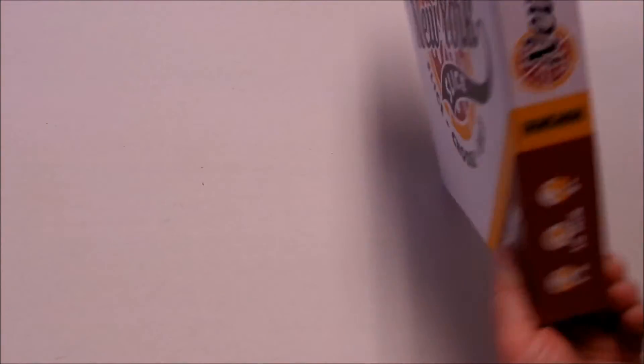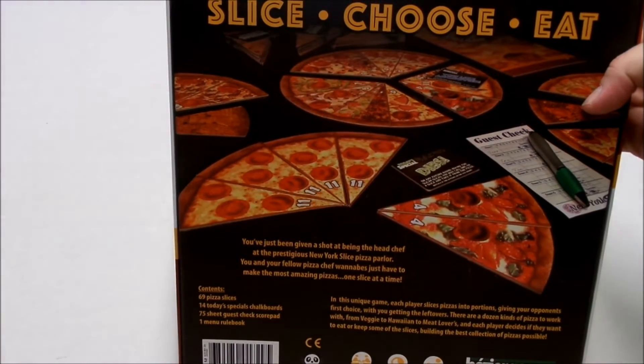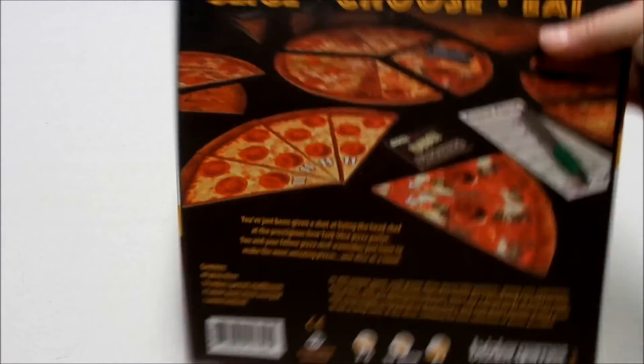You can see the box in the back — the game: Slice, Choose, Eat. Two to six players for 30 minutes.